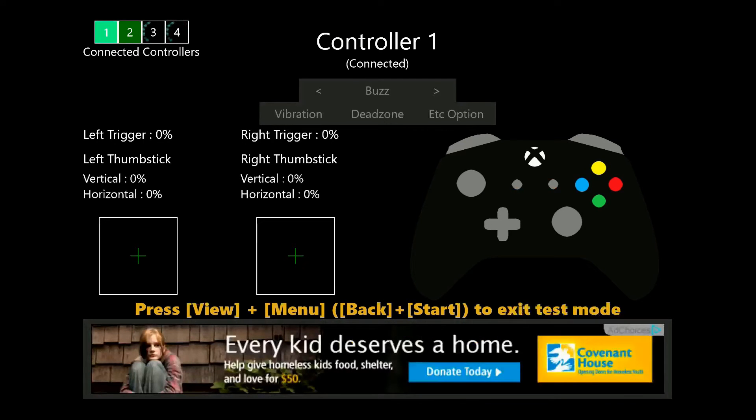As you can see, when I press the buttons, the pressed button lights up on the controller diagram. You are able to test all the buttons and triggers, as well as vibration.